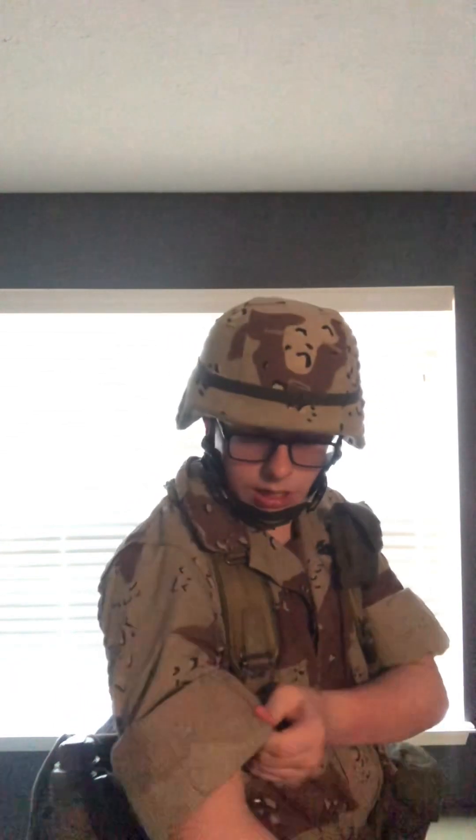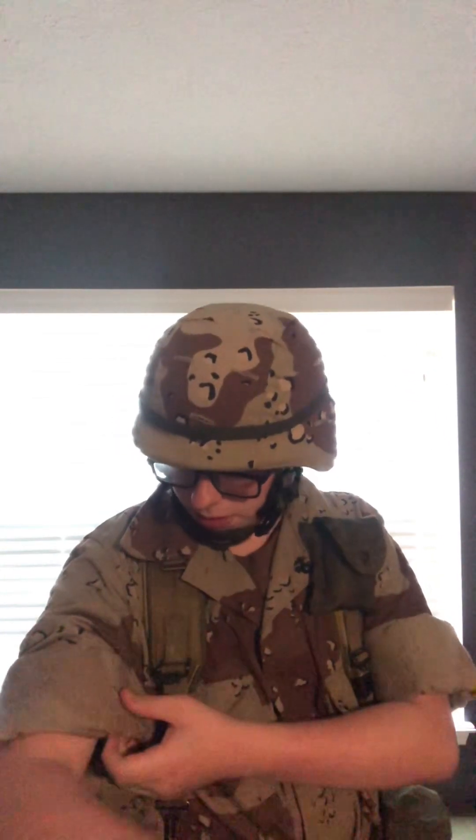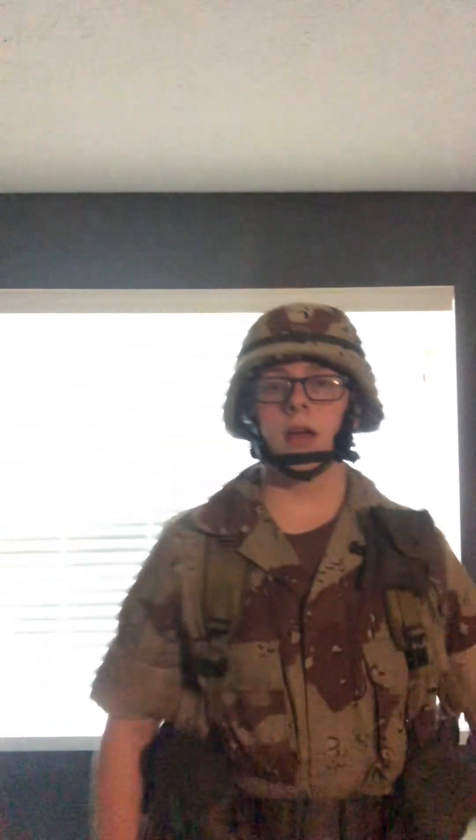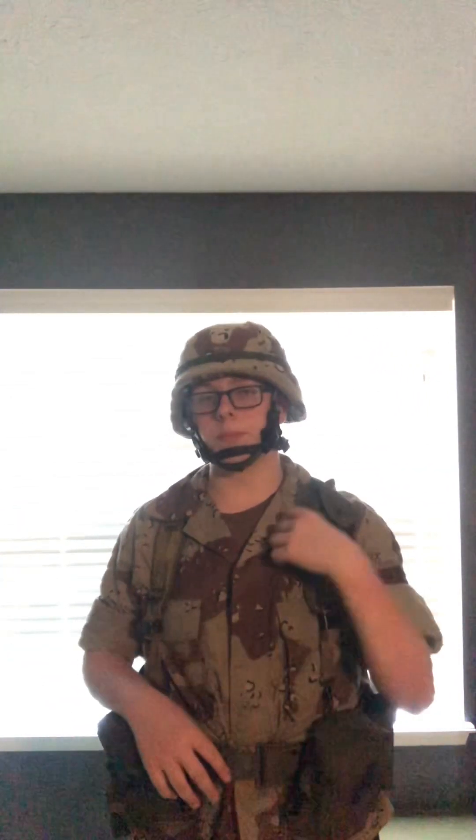I tried rolling the sleeves up as good as possible. I didn't iron them — I just took something heavy and stomped them down. It doesn't really help much when I'm putting my hands up, but it's an '83 dated uniform with the buttons.